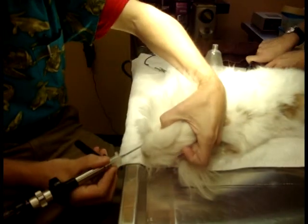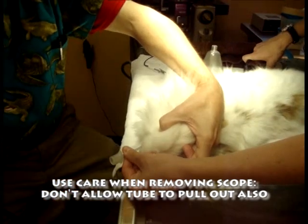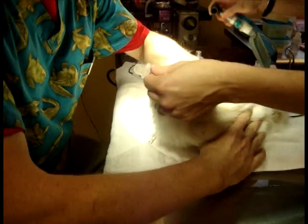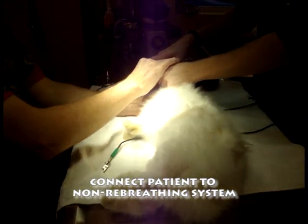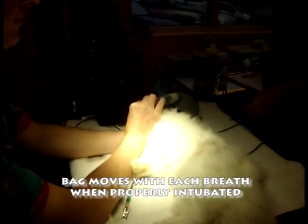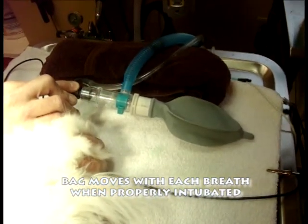Then we extubate carefully, and we switch our patient around. The last step is that we watch and see that the bag is going up and down with each breath. When it's properly placed, the bag will go up and down with each breath.